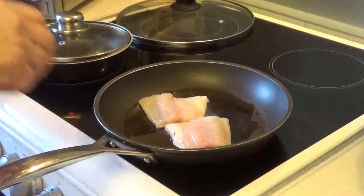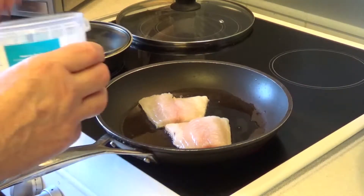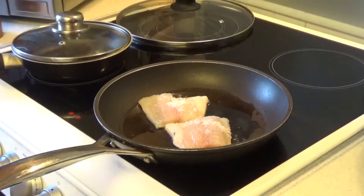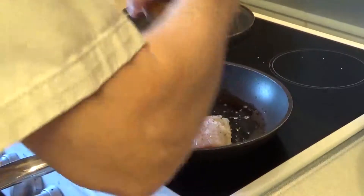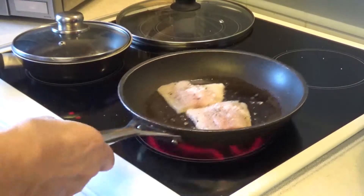On the hob you can see the two seabream fillets slowly cooking in the pan. I'm now going to add some sea salt and brown black pepper. Here we go — just let it cook slowly for a while; I'll put the lid on in a minute.